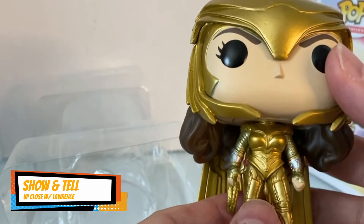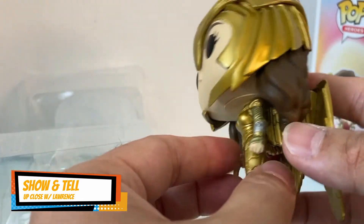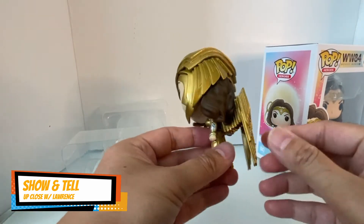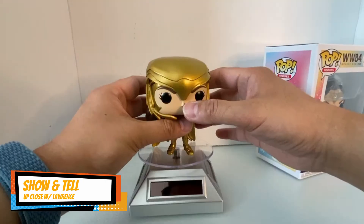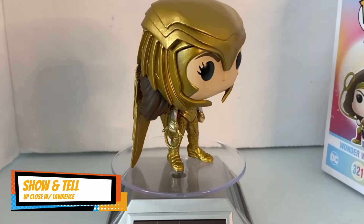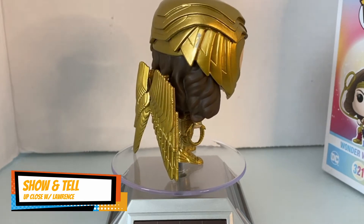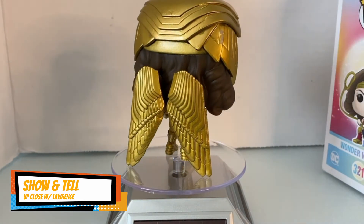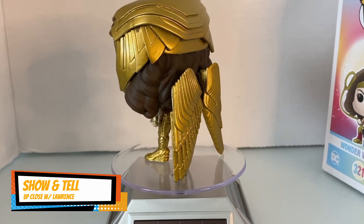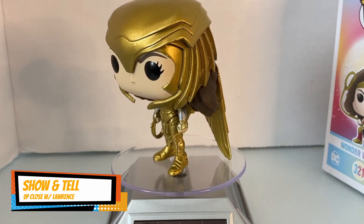There's no articulation — it's like a statue. I didn't know that; I thought you could turn the head, but you can't. It's a nice sculpt and it does actually stand on its own. Beautiful sculpt. I just love this golden armor, of course worn by Linda Carter in the movie.